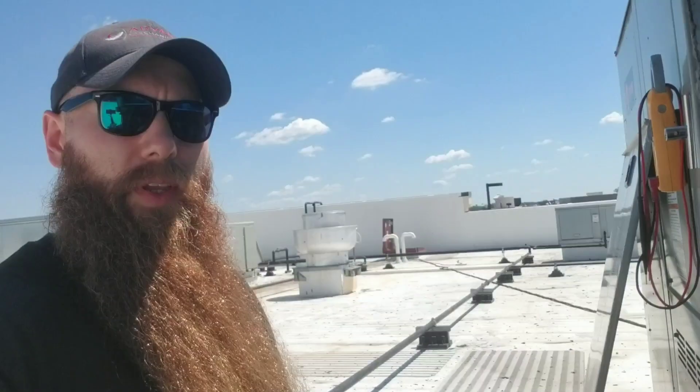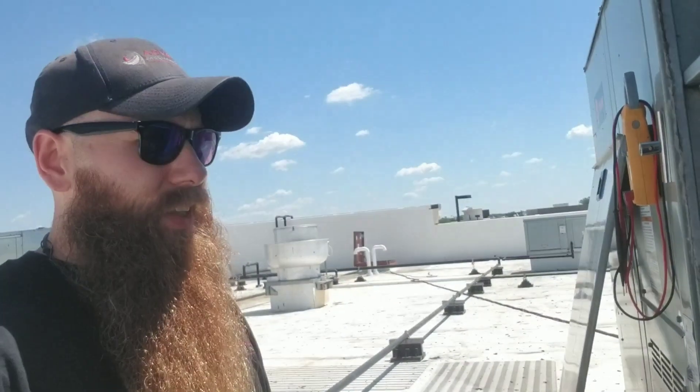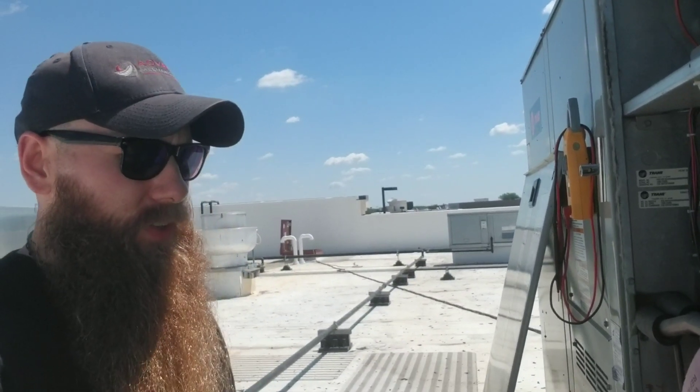Hey guys, so we got something kind of interesting today. I got a Trane package unit that has a call for two-stage cooling, but we're only getting one stage of cooling. Stage number two is running, stage number one is not running. I've already gone through some of the diagnostic checks, and I found the stage one system is completely flat. There's no refrigerant left in it.